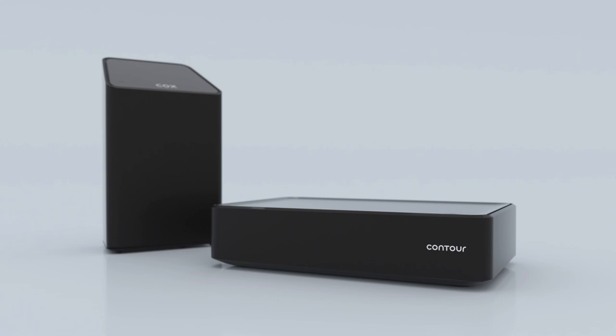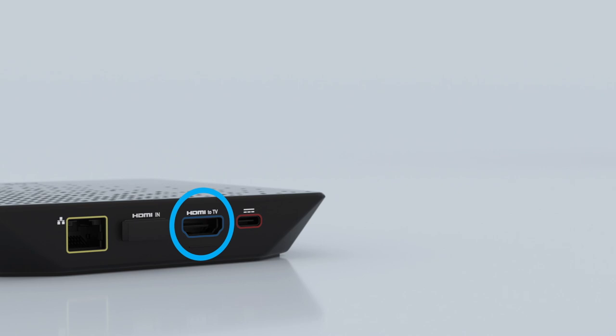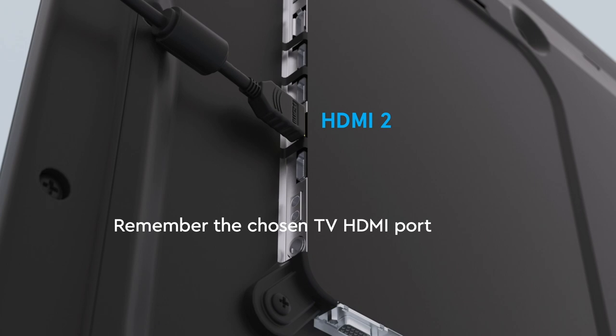We recommend you use the new cables included in your kit. Now look on the back of your Contour Stream Player. See the HDMI port marked in blue? Plug the blue end of the HDMI cable into that port. Now there should be a similar HDMI port on the back or side of your TV. Plug the black end of the HDMI cable into it. Remember which TV HDMI port you plug it into — it'll be important later.